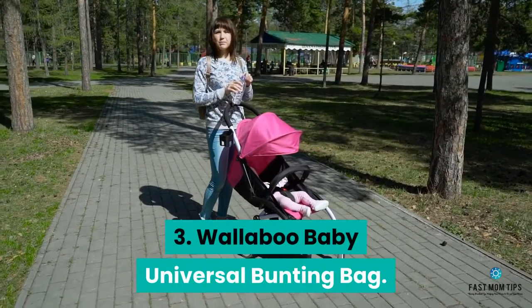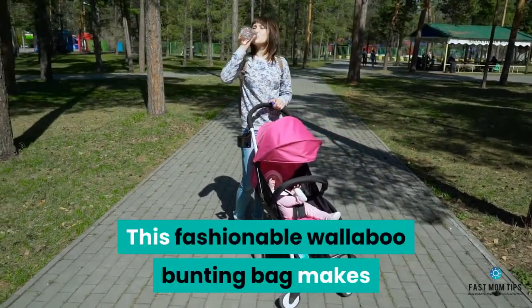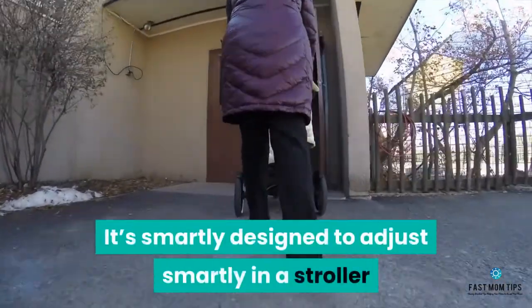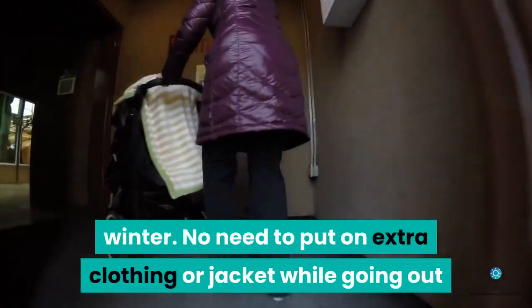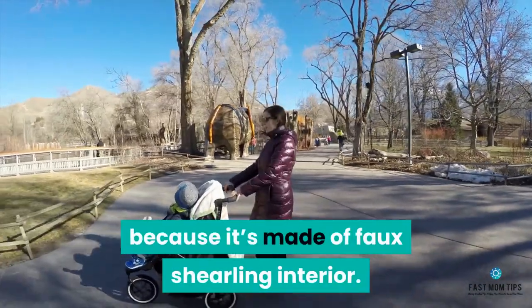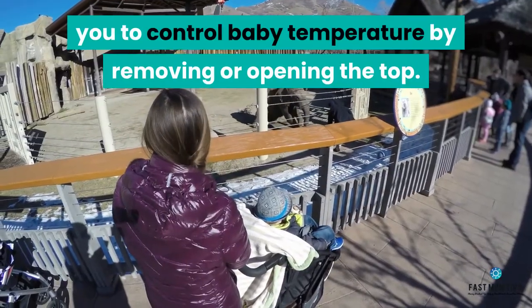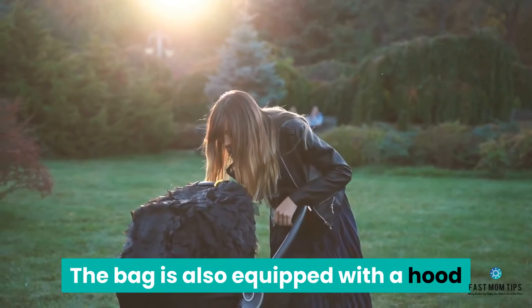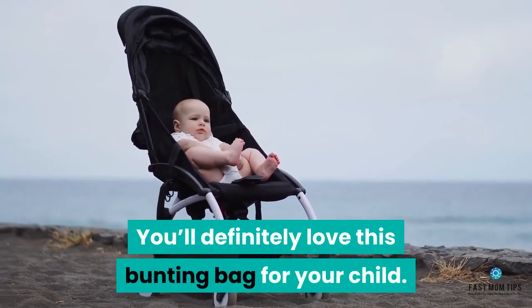Number 3: Wallaboo Baby Universal Bunting Bag. This fashionable Wallaboo Bunting Bag makes bundling up easy for babies in their first year. It's smartly designed to adjust in a stroller or car seat to keep baby warm during winter. No need to put on extra clothing or a jacket while going out because it's made of faux shearling interior. The double zipper design allows you to control baby temperature by removing or opening the top. The bag is also equipped with a hood that keeps your baby warm during extreme winters.